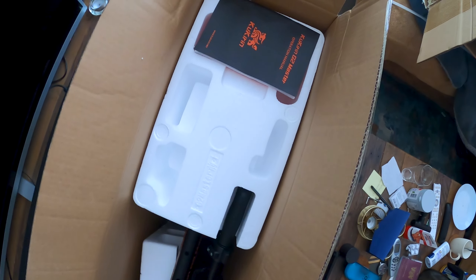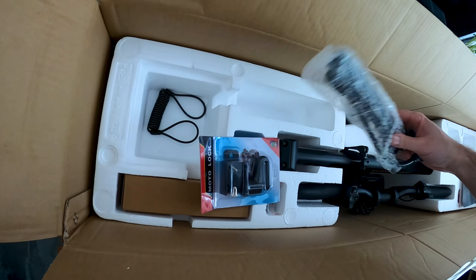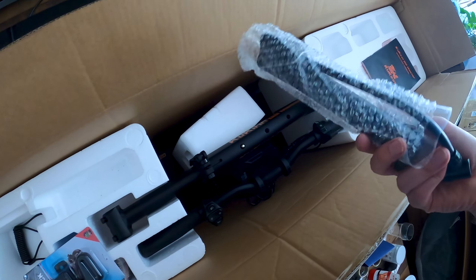Hello and welcome back to another video. I'm not a professional at unboxing, as you guys will see in this video — just a normal guy doing a normal unboxing. Thank you for being here, and on with the video.